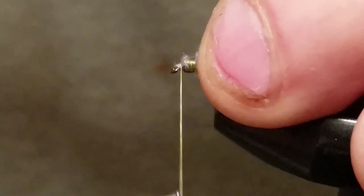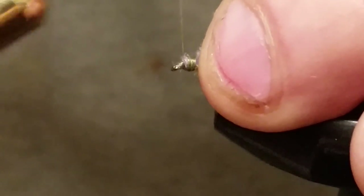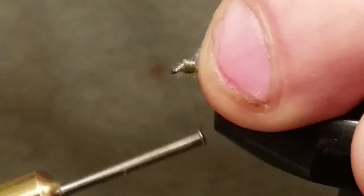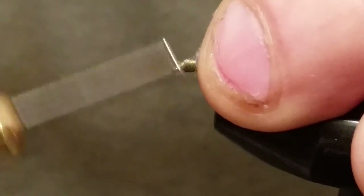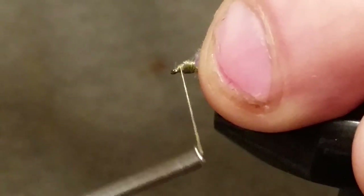Go ahead and clean that head up. You're going to have a lot of material up here, but if you've got a couple of bumps in that head it doesn't matter — the fish aren't going to care.